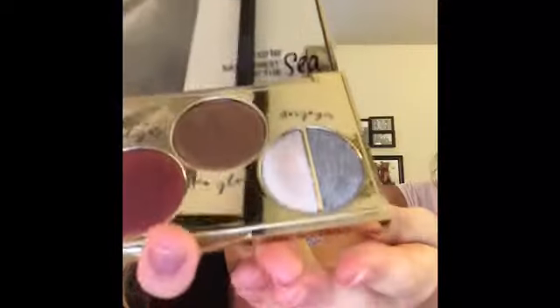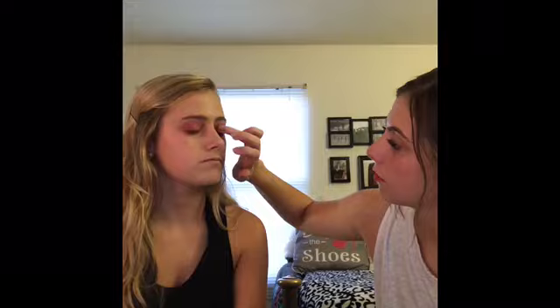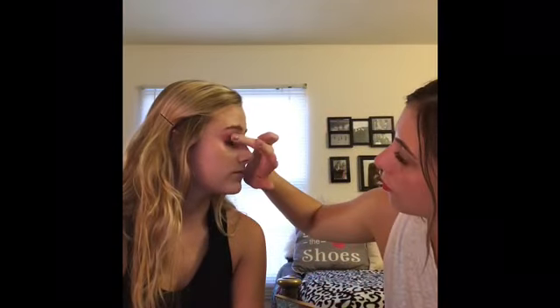We're going to finish off this shadow with this Tarte palette — this one is called Stargazer. I'm going to take my fingers — this is actually called the Foil Finger Paints — and just tap it all over the lid. It just gives you a nice little shimmer. It looks way better if you use your finger with this one versus a brush, because the brush doesn't really get it on there. The finger really makes it look a lot more bold.